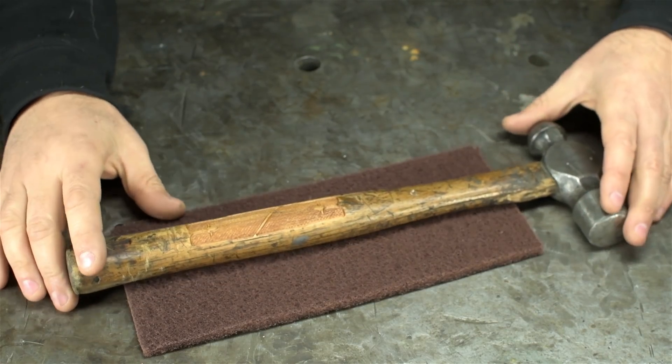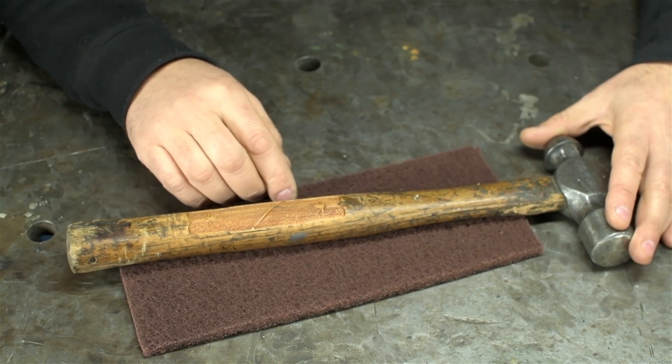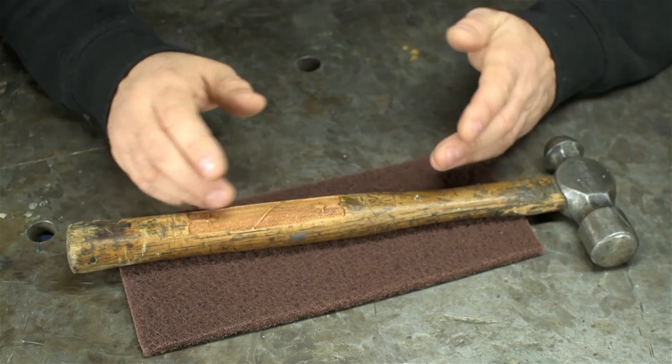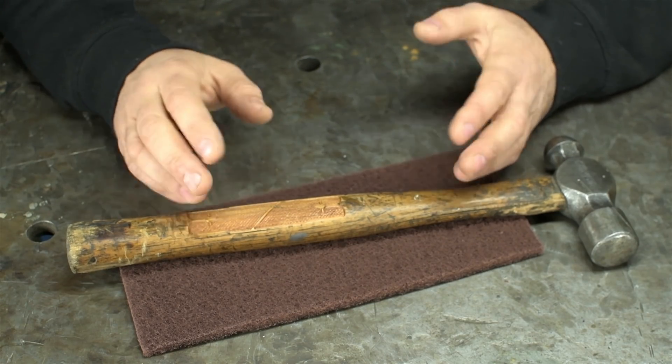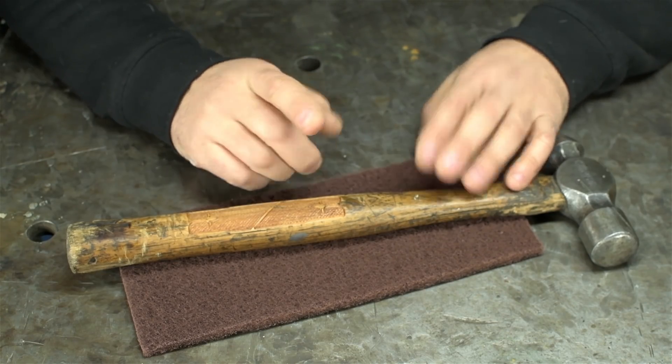So, there you have it — that's all I got. That was really fun to try. I'm glad y'all cyber-bullied me into doing that. But this was an unscheduled, impromptu video, and my wife's been going on and on about something all morning — something about feeding the kids, they're hungry, yada yada. So, until next time, thanks for watching.